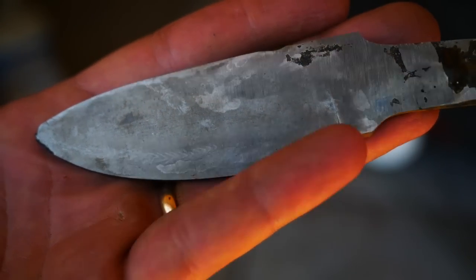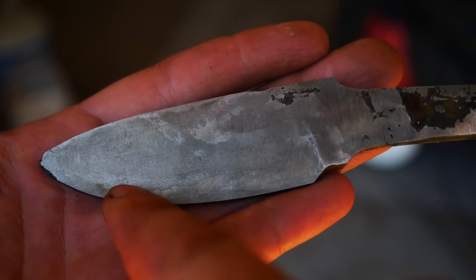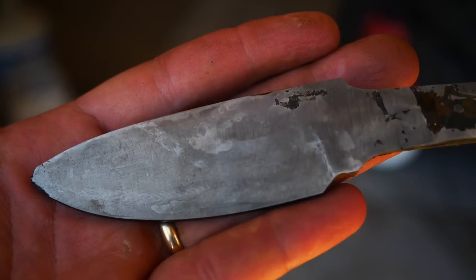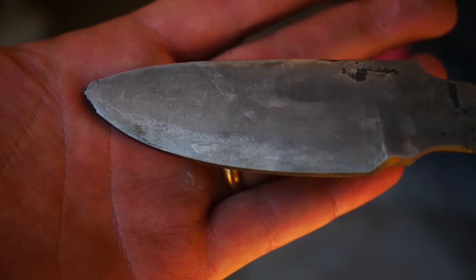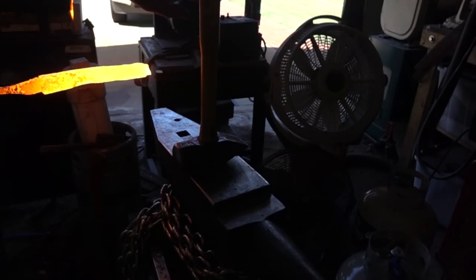I've done some quick and dirty grinding and then etched the blade for a preview. There are only really three visible drill shavings and only one is recognizable as a spiral. That appearance might change slightly with more grinding, but in any case I think the final effect's not going to be desirable, so I've set this knife aside for now and we'll move on to canister two.